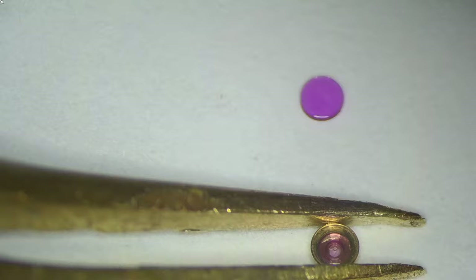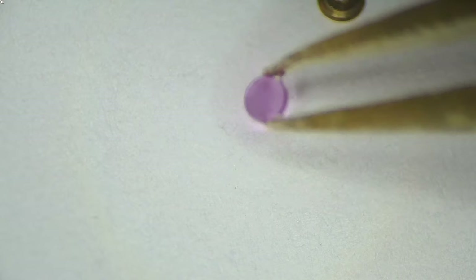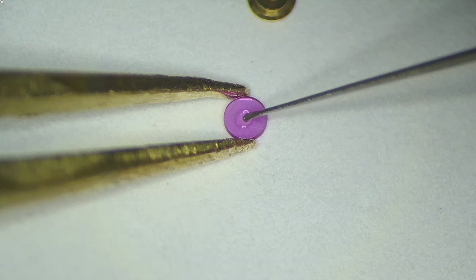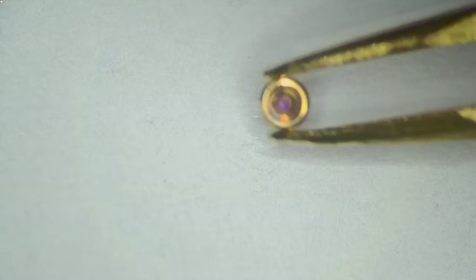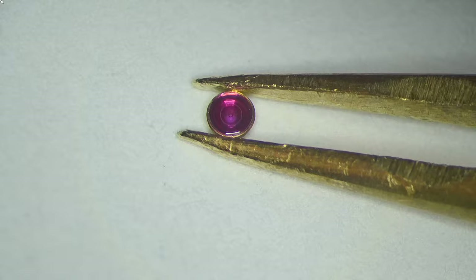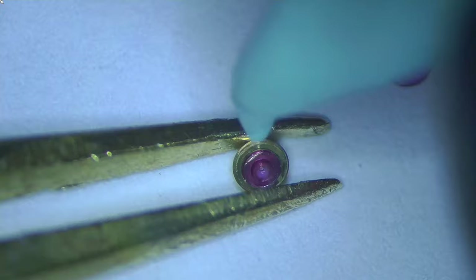I also apply a Fixodrop treatment so the oil doesn't move around and stays in one place — very important when working on such a small area. Then I pop them back together. What you're looking for is around 70% of the capstone surface covered, with a nice bubble of oil that you can look through on the other side — that's where your balance staff will go. Pop it back into the movement and close the shock setting. Cleaning off any excess dust with Rodico, then repeat the same process on the other side.